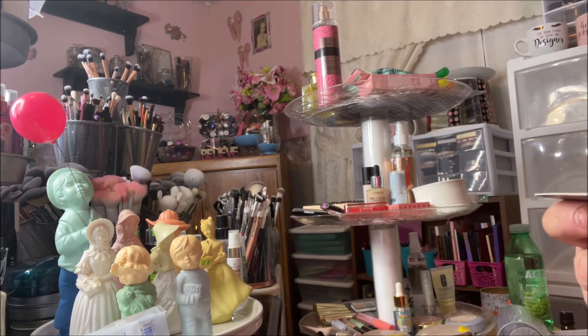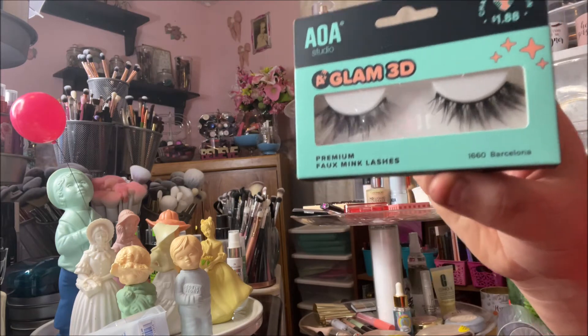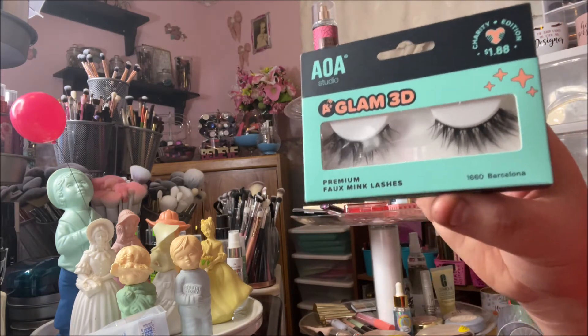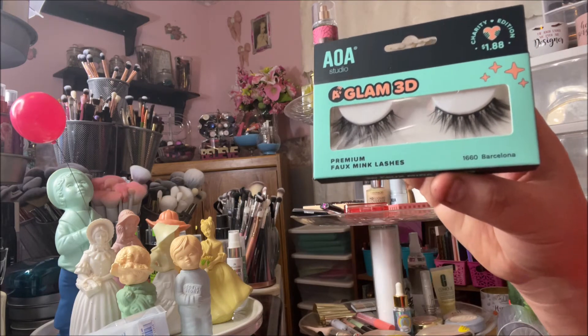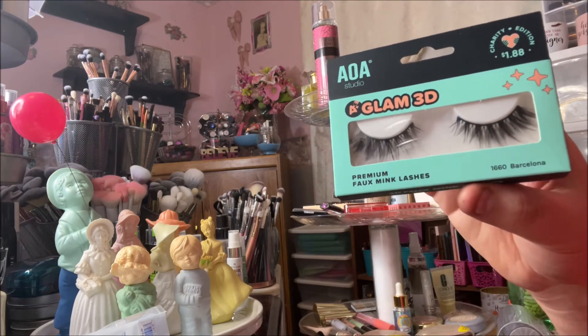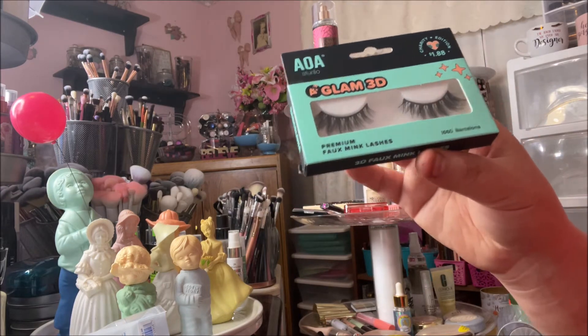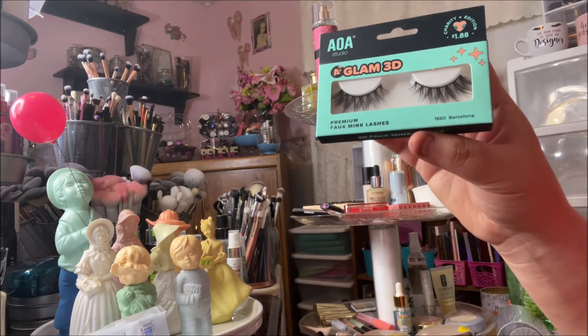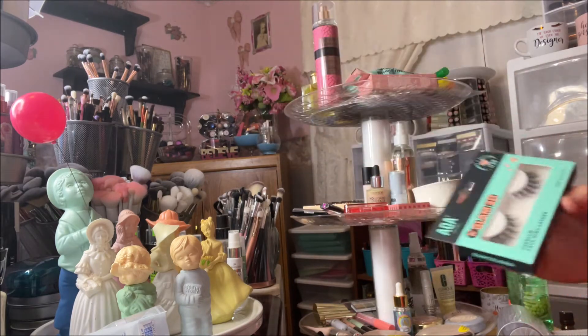I got one pair of lashes — these are the Glam 3D's, $0.88, in the style Barcelona. The reason I got these is I absolutely love Freddie Mercury, the lead singer of Queen. He sings a song with Montserrat Caballé called 'Barcelona' that was for the Olympics, and I wanted these because they're called Barcelona.